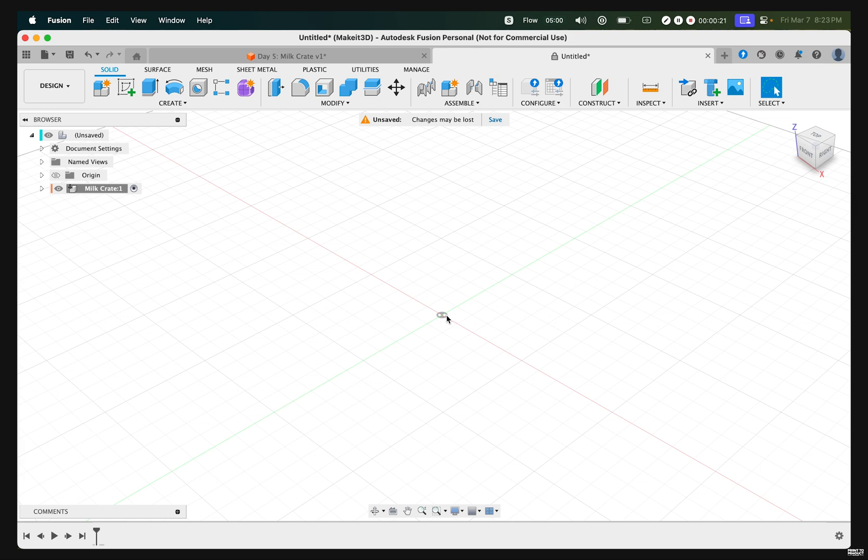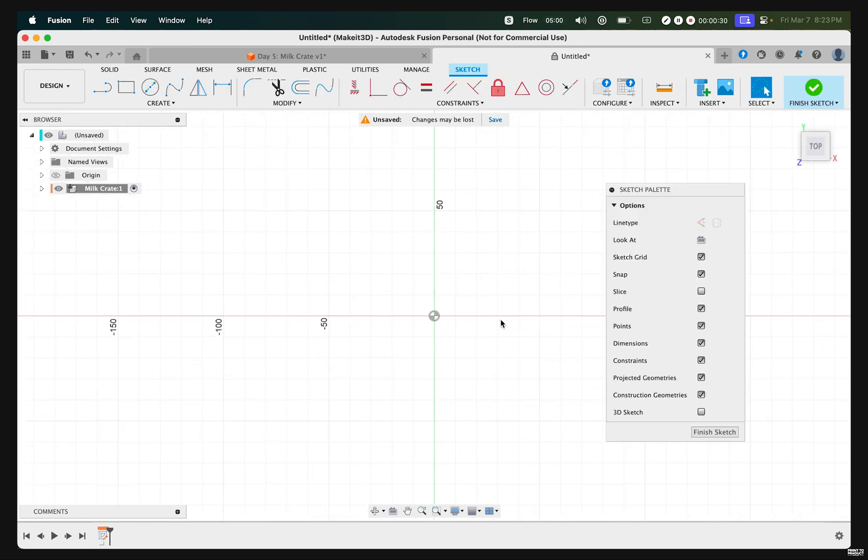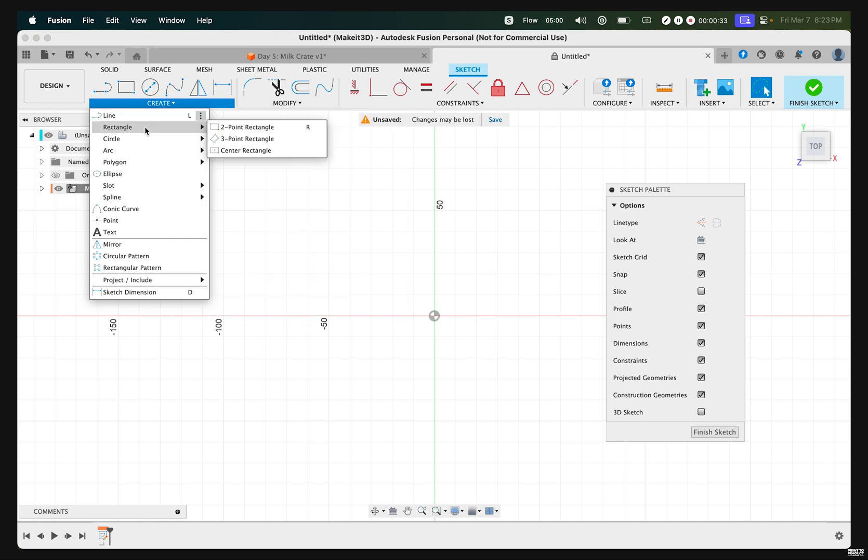Let's go ahead and create a cube within our canvas menu. To do that, let's hover over to Create Sketch, then select the bottom plane. Then hover over to Create Rectangle, then Center Rectangle.